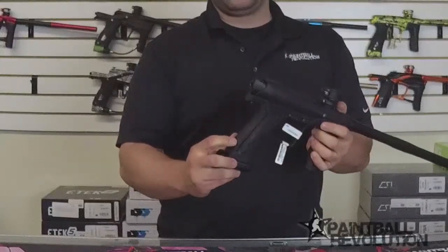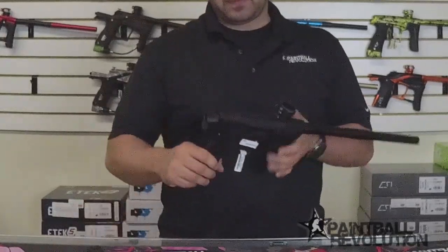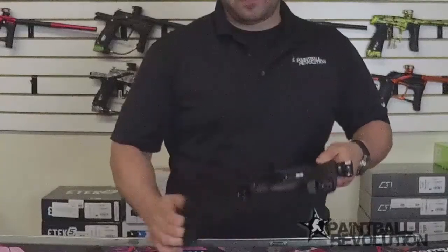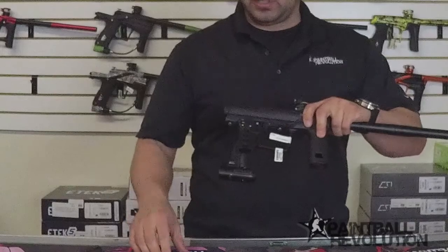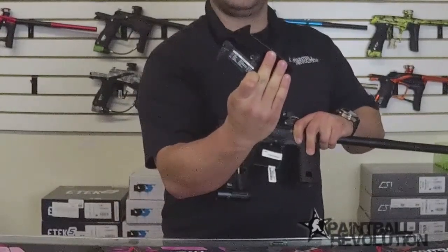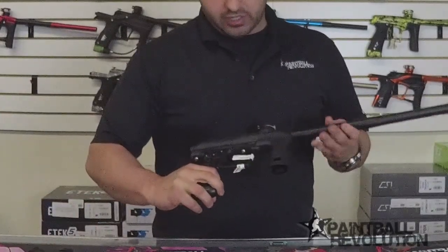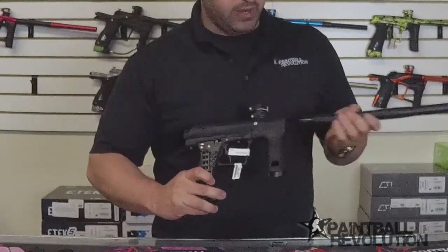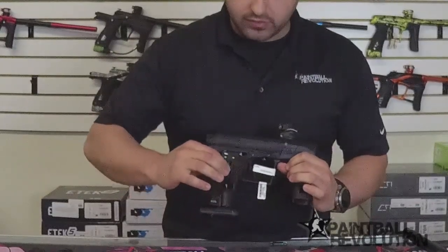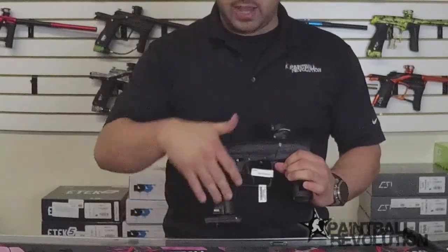There's the same sort of tool-less feature on the back of the grip - a little tab that pulls away, which allows you to lift up the back of the grip and then snap away from the front of that grip. Now we can see some of the internals. There is also a small guide inside showing you what the LEDs mean. As I mentioned, the regulator is right above the ASA, and then there is a transfer pipe that goes up into the solenoid - that's how the air is making its way from your tank into the marker.